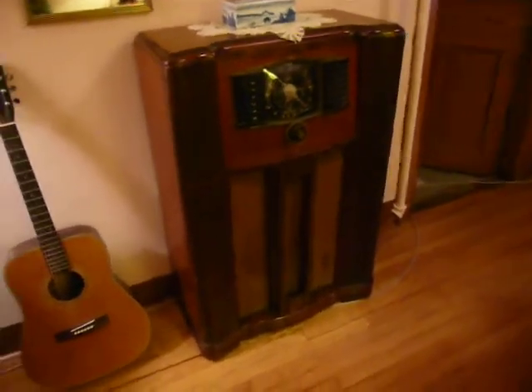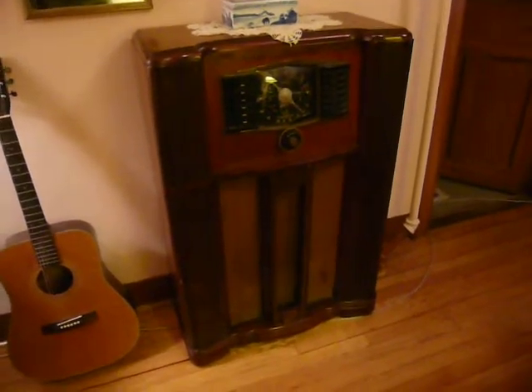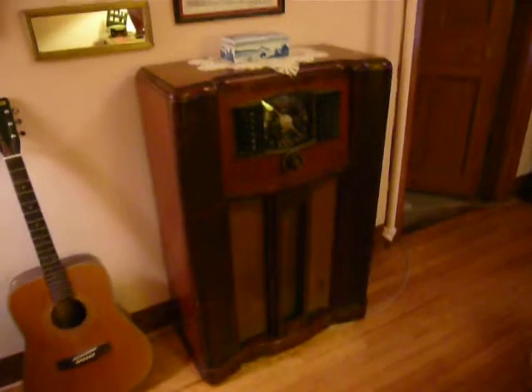This is a 1942 Zenith. The model is a 10S669. It's a fairly large floor model radio.